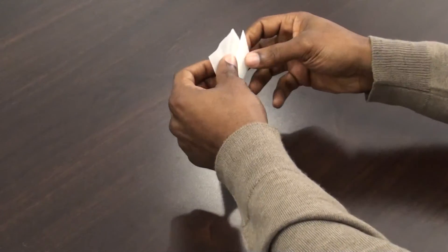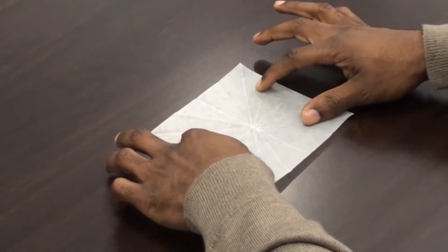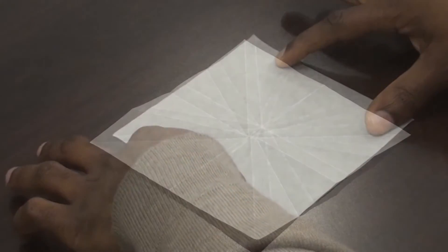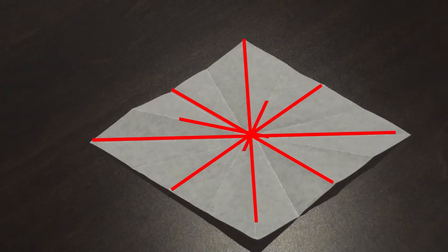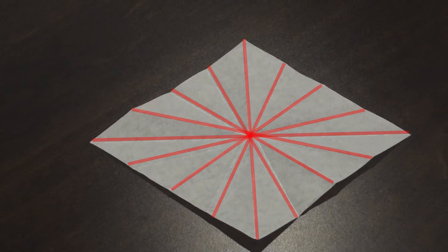Now let's open up the protractor. When you open the protractor, you can see all the angular units are folds created. Now you can see why it's important to keep the folds crisp and even.